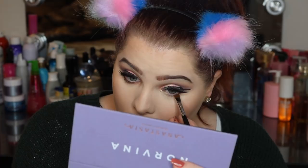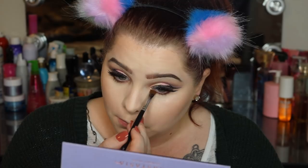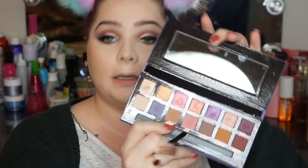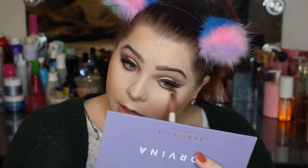Now that we have our wing on, we're going to go ahead and take a Morphe m432 brush and go in with the color passion — it's kind of a burgundy brownish shade — and we're just going to stamp that along our lash line. Then we're going to go ahead with a BH Cosmetics number seven brush and go back in with incense, just putting that along the bottom lash line below the passion color to slightly smoke it out.